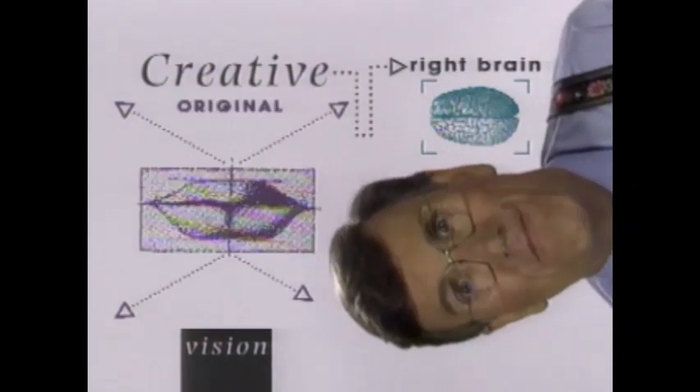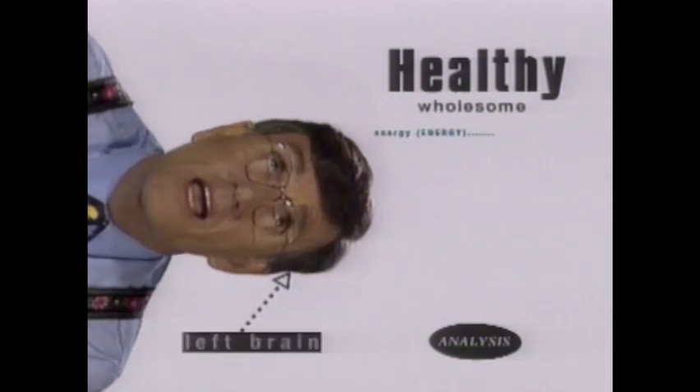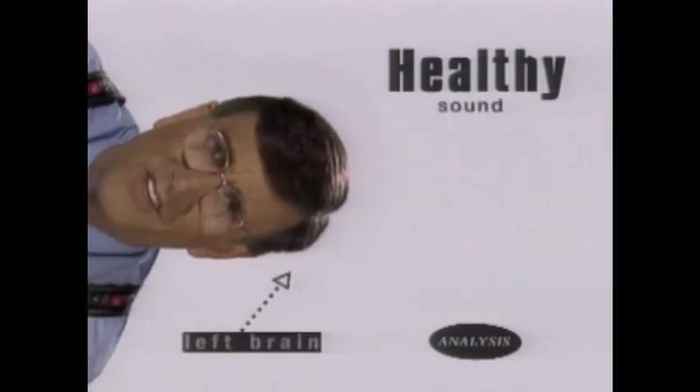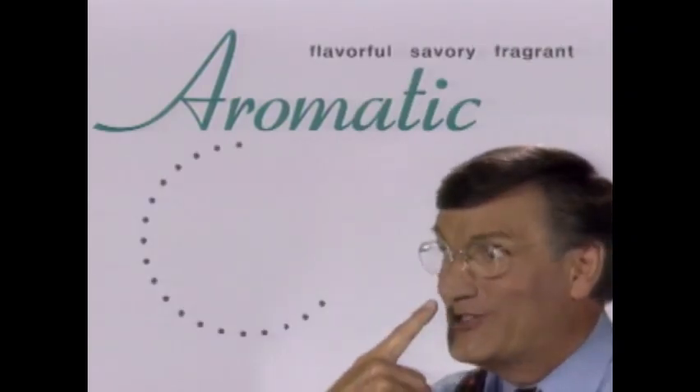Welcome to Graham Kerr's Kitchen. It's really two programs in one. This is a series that appeals to your creative side — food that is luscious stuff. This is a program about people who want to eat healthy and reduce calories. It's about food with an aromatic quality that fills the nose.